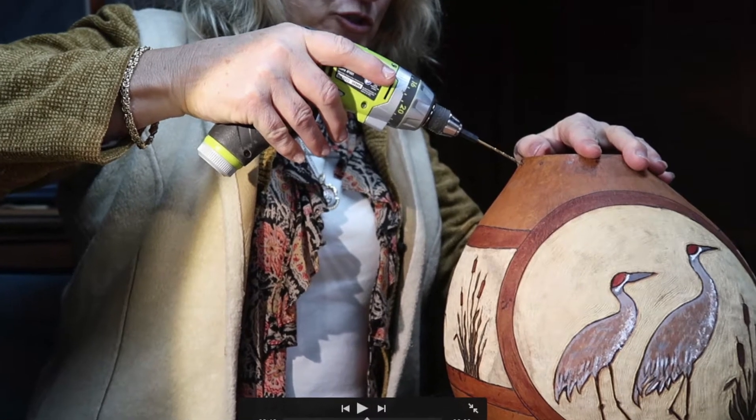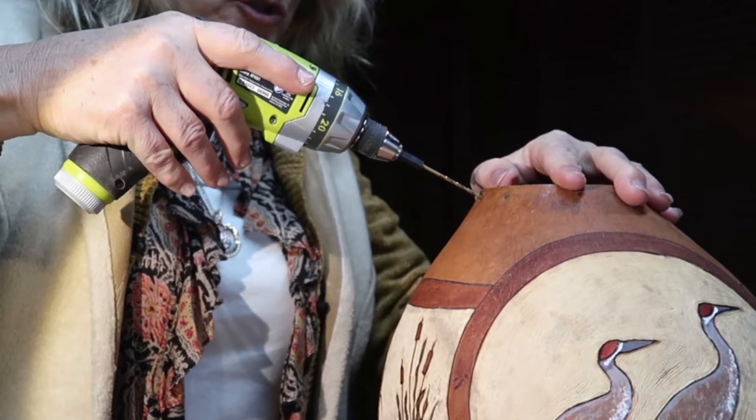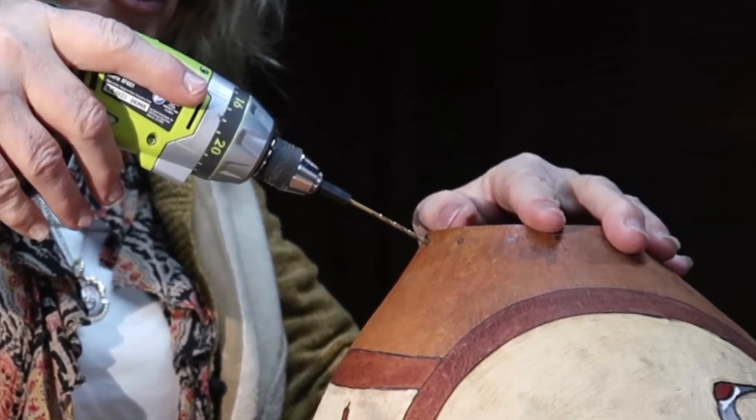By now your gourd should be looking absolutely fantastic, so it's time for us to plot and plan where we're going to drill and how we're going to accomplish this pine needle rim on top.